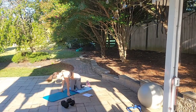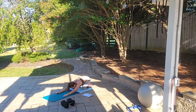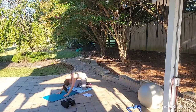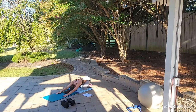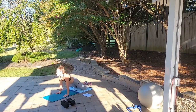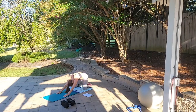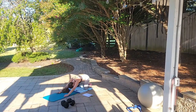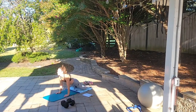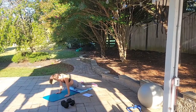Child pose to cobra for 10. Get on our knees, sit on our heels, extend our arms out, and drive our shoulders to the ground, stretching the upper body. Child pose, cobra — 1, child pose, cobra — 2... all the way through child pose, cobra for 10. Awesome.